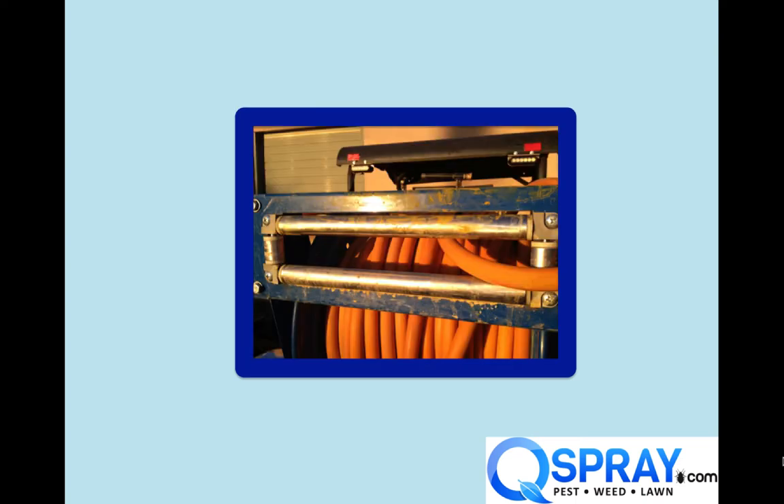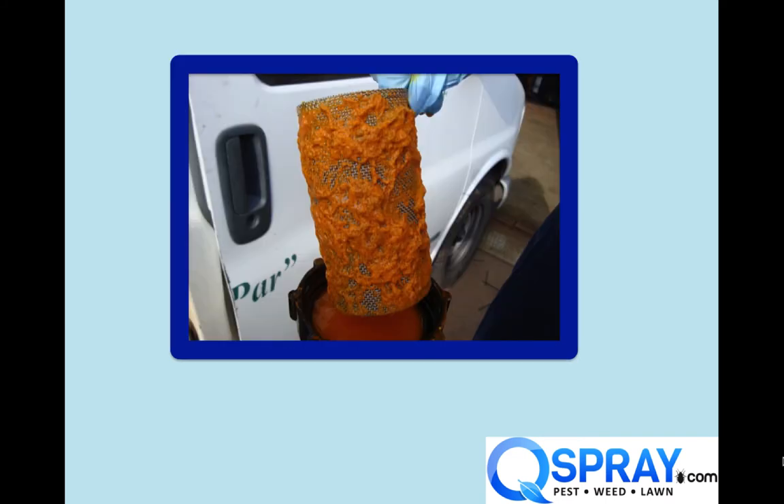Here's the hose reel roller guides. You can see that the roller guides are covered in chemical, which means the hose is covered in chemical. Just a really bad idea.